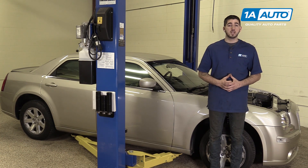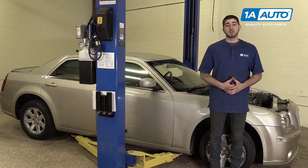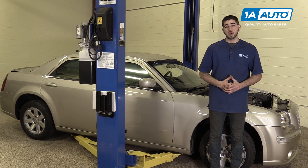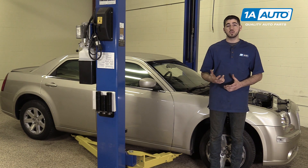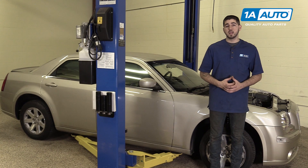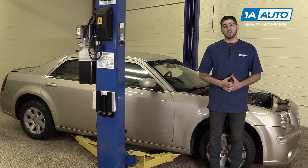If you like this video, please click subscribe. We have a ton more information on this vehicle as well as many other makes and models and more tips and tricks like the one we're going to show you here. While we're working with our 2006 Chrysler 300, this information is generic to a variety of vehicles, as long as you have a couple of threads sticking out of the bolt. If you ever need parts for your car, you can follow the link down in the description over to 1AAuto.com.